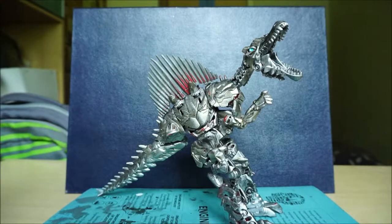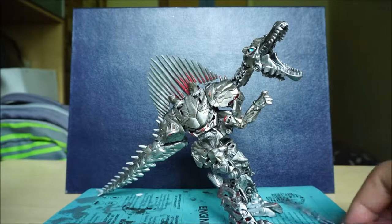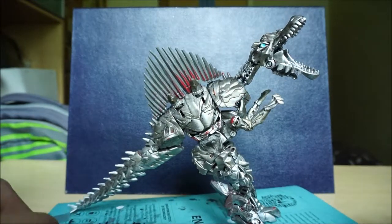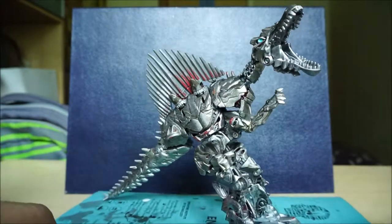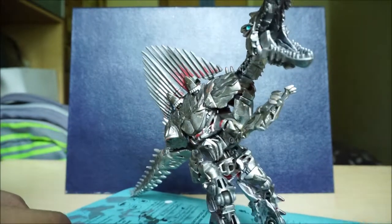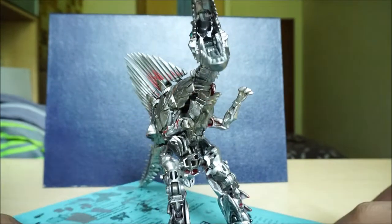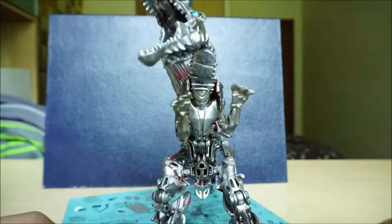Hello everyone, welcome to my video. I'll be talking about my custom-made Transformers Age of Extinction Dinobot Scorn. As you can see, he's all silverish — looks really, really cool, and a little too big for my camera angle.